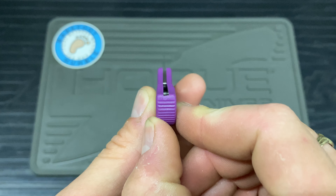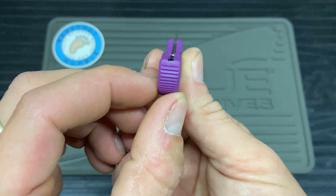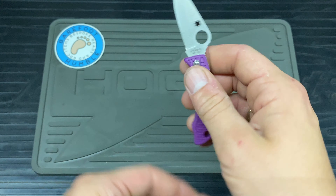Those are my only two gripes. My other Spydercos are FRN and cost a little bit more, but they didn't have the molding issue. I'll probably sort that with a little bit of work — it's just me being picky because it's not for me. Whilst we're at it, let's have a look at the centering, which looks absolutely dead on — perfecto.